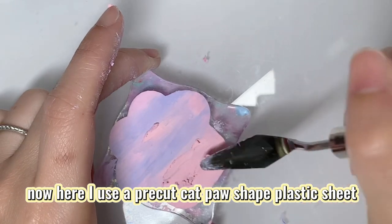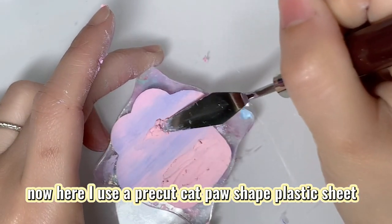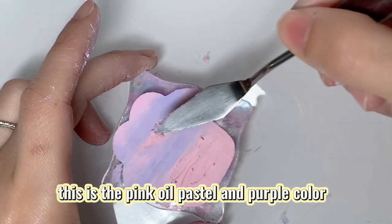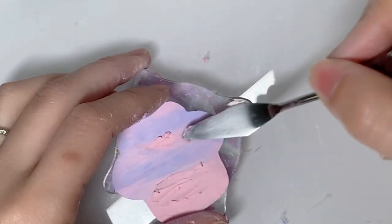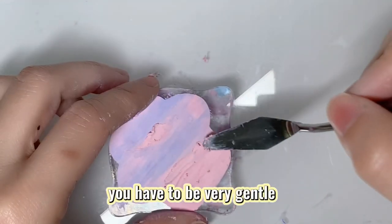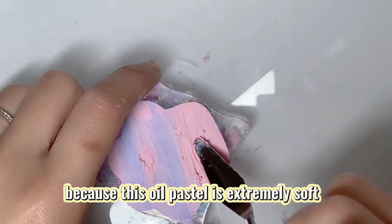Here I use a pre-cut catpaw shape plastic sheet and apply oil pastel on it — pink and purple combined together. I'm using a scraper tool to gently scrape it. You have to be very gentle because the oil pastel is extremely soft.